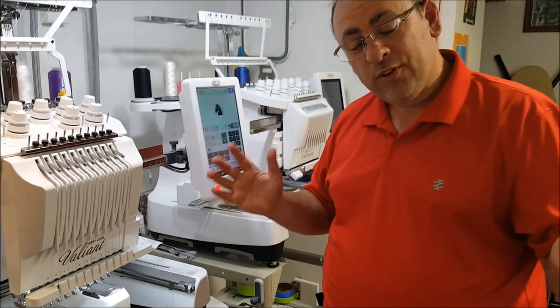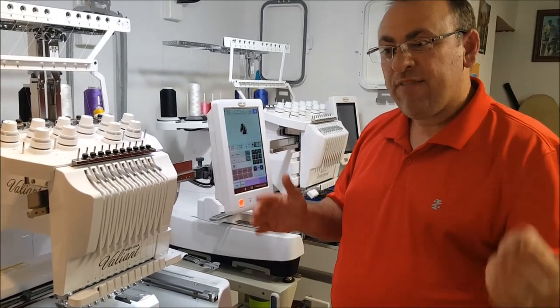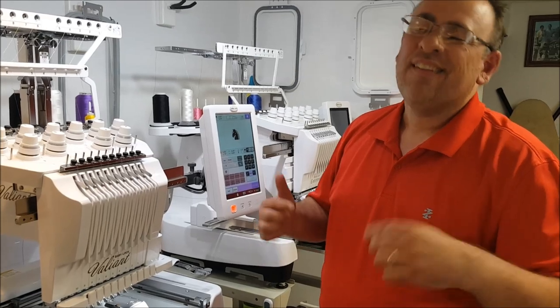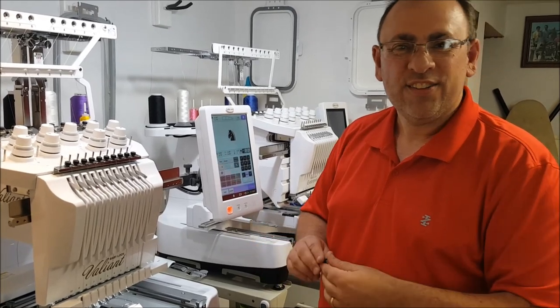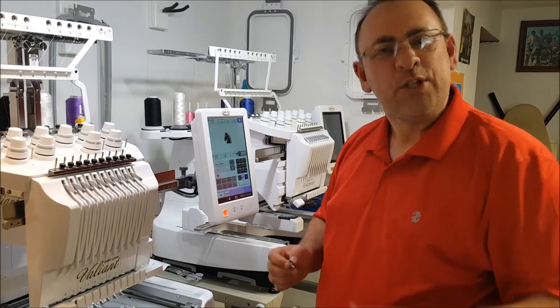Again, a little public service announcement. Hopefully if you ever get this error, it will save you a half hour or an hour's worth of time that I wasted trying to figure it out. If you have any comments, questions, or hate mail, make sure to let me know. Appreciate you watching.